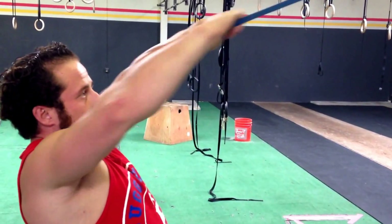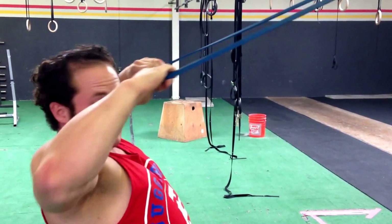That's the key: pull it high and apart, keeping your elbows up.